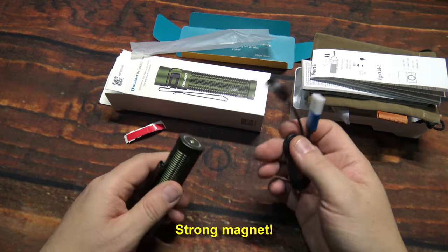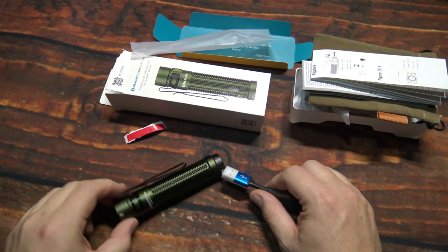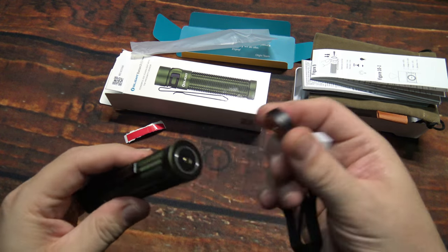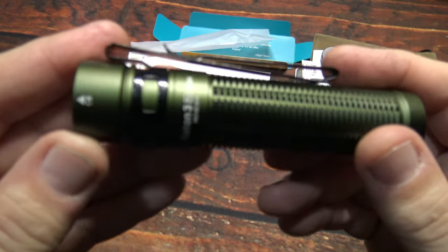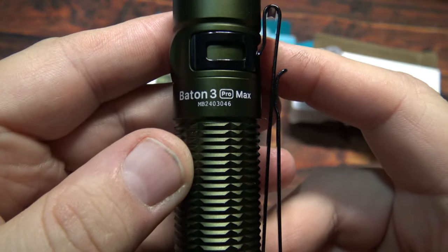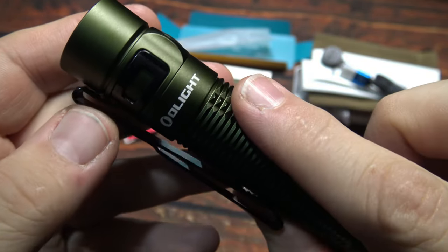Also if you have it on the side of a table it is not going to roll off easily — just put it up there and leave it there, it's not going to go anywhere. If you have this in the USB port, it is always nice to get these new lights.